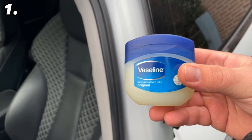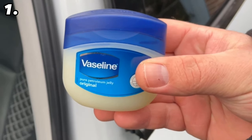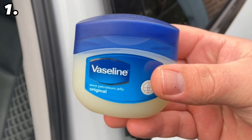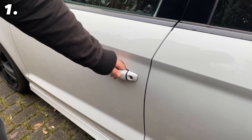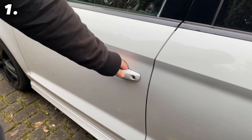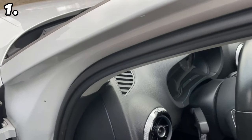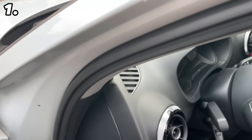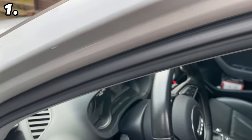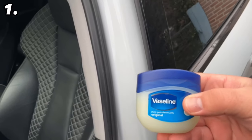For the first trick we need some Vaseline, because you can use it perfectly on your car in a very specific place. You're probably familiar with the following problem: you go out to your car in winter, want to open a door, but it doesn't really open. This is usually because the door has frozen shut when it was very cold outside, and the problem is that it usually freezes to the rubber. You can actually prevent that with a little Vaseline — all you have to do is apply a very thin layer of Vaseline to the rubber on the door once.